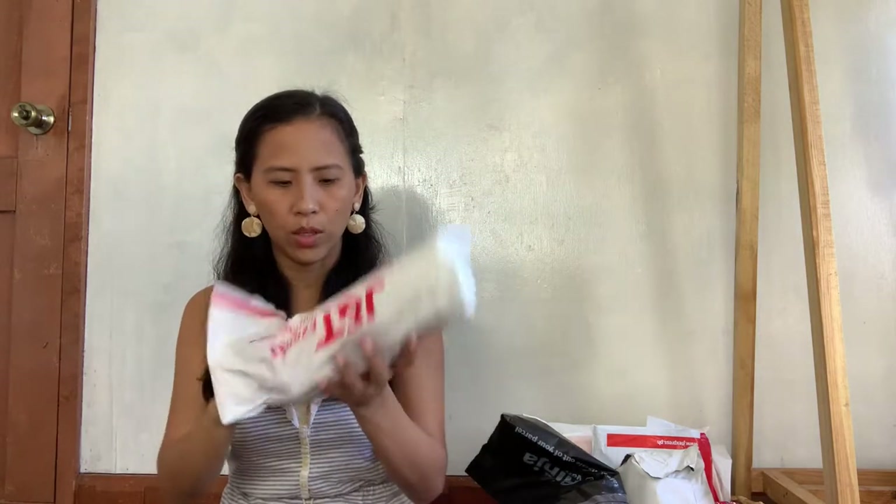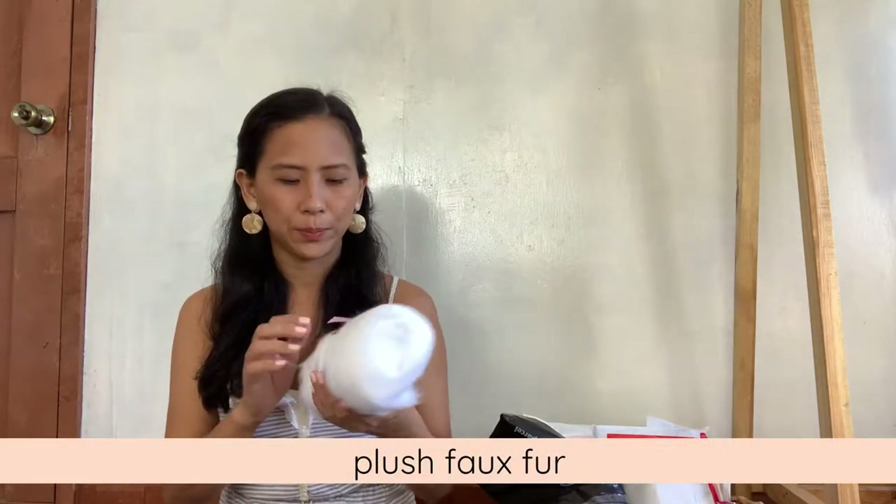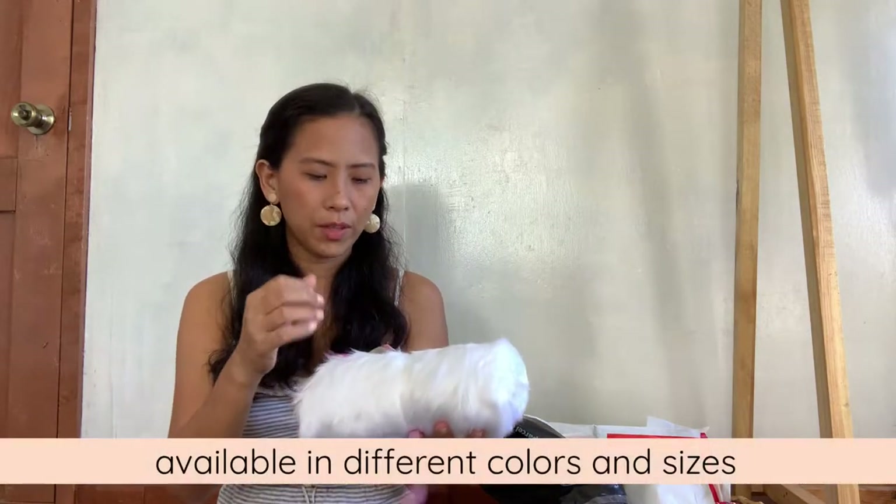Let's continue with our second item. I have here my trusty yellow cutter so let's open. I already know the content of this one. This is nice — this is for my pictures, for Instagram. I love the packaging. And there is a care instruction: shedding is normal, shake off before use, do not tumble wash.